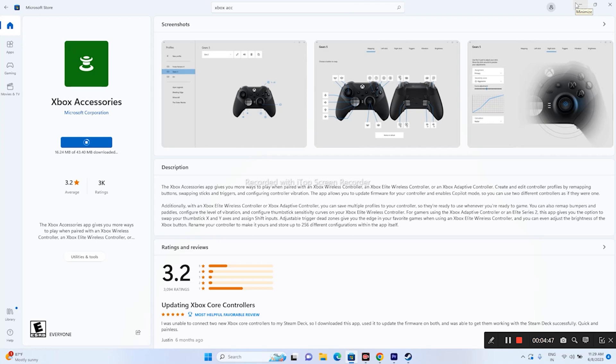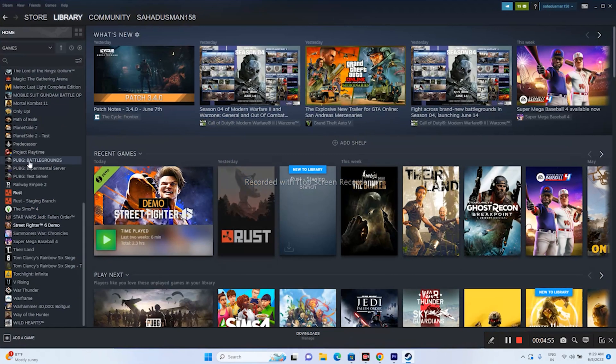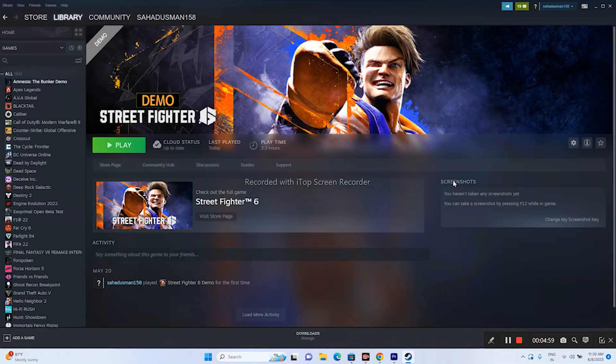For users on PS5 or PS4, you can try using DS4 Windows. Additionally, instead of using a wireless controller, try switching to a wired controller — this worked for many users as well.